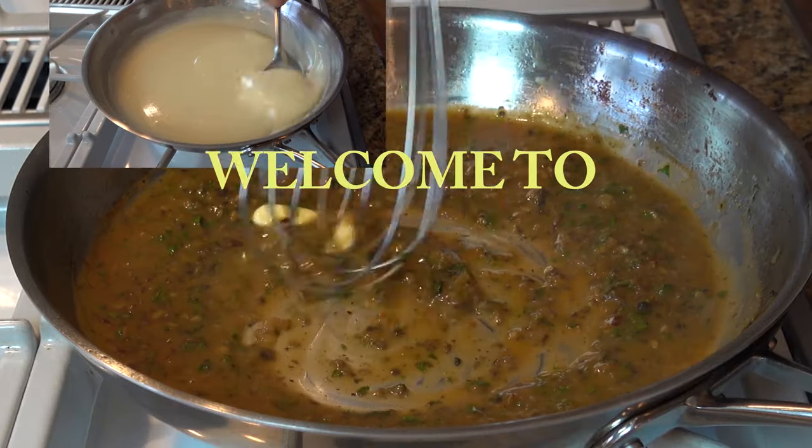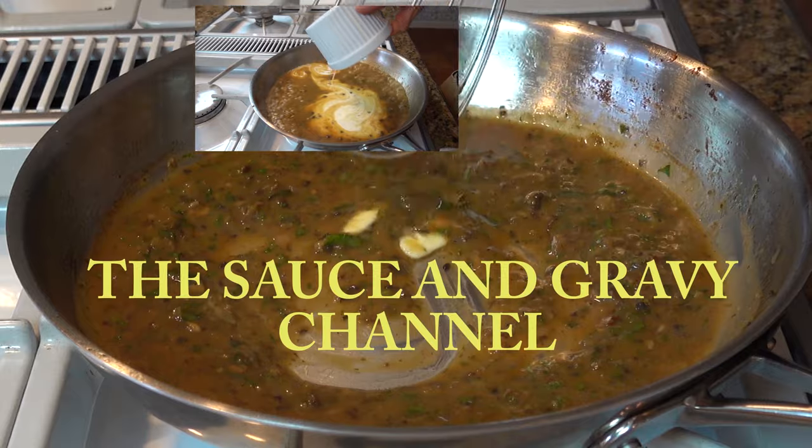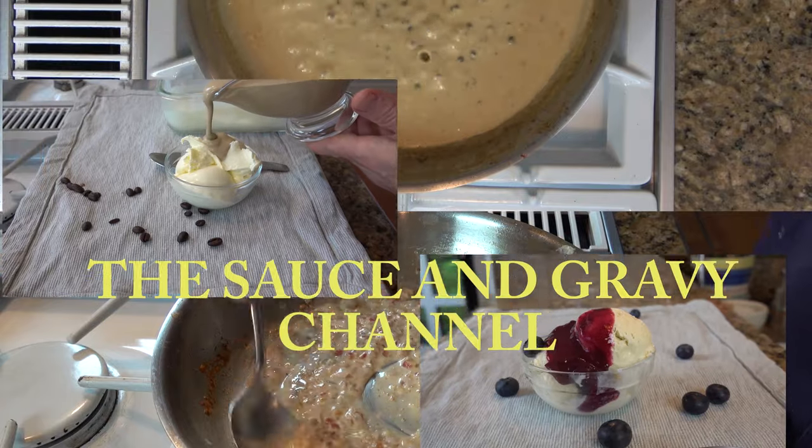Welcome to the Sauce and Gravy channel. This is Johnny Mac, and we're going to dive into a steak sauce — a pepper and garlic steak sauce recipe.